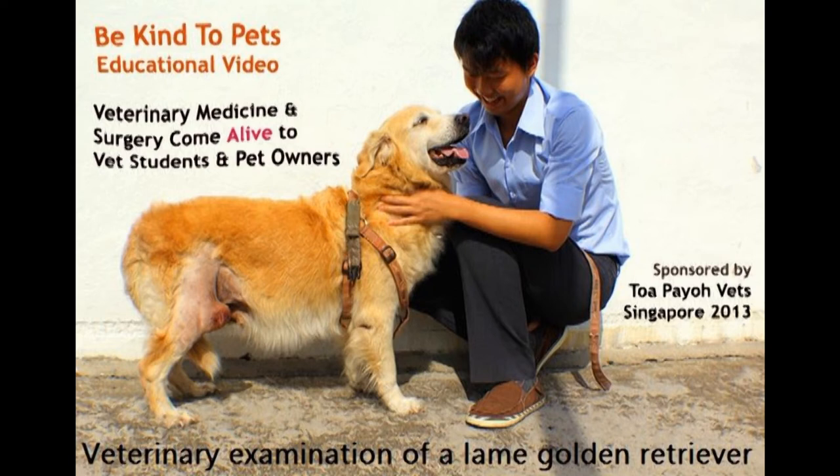This is a Be Kind to Pets educational video sponsored by Tapio Vets. This video is about a veterinary examination of a lame golden retriever.